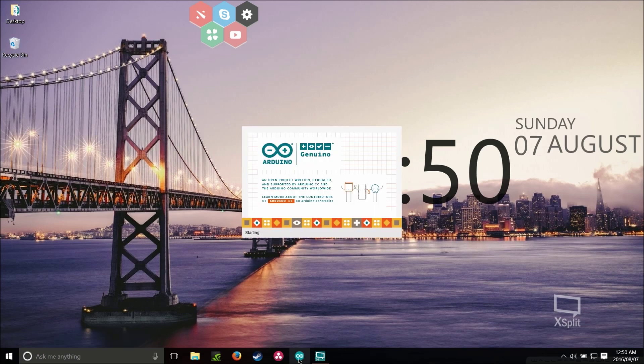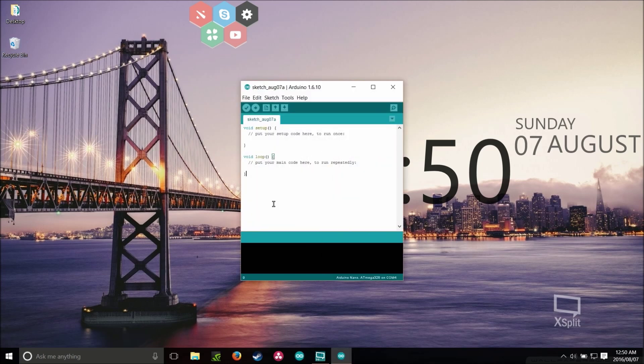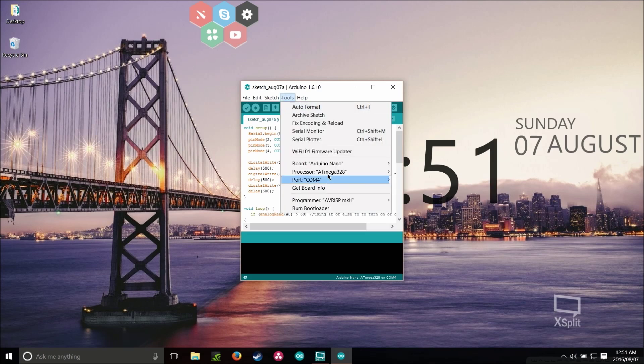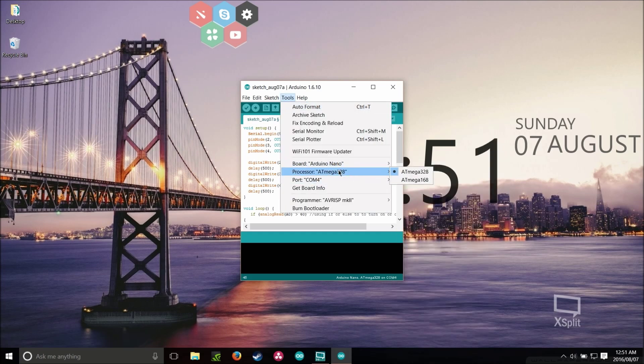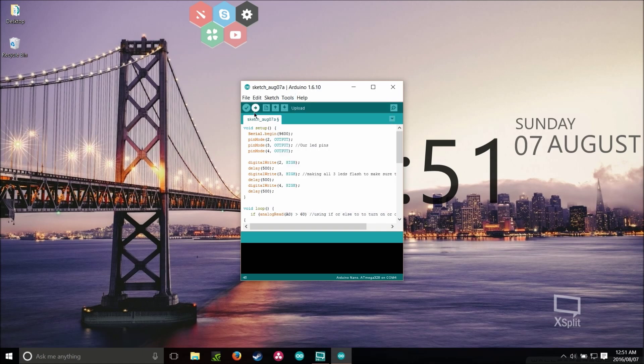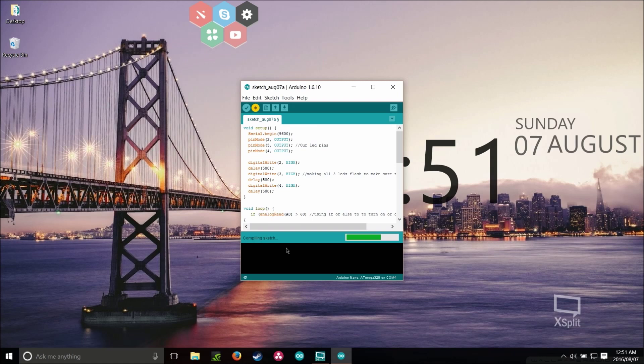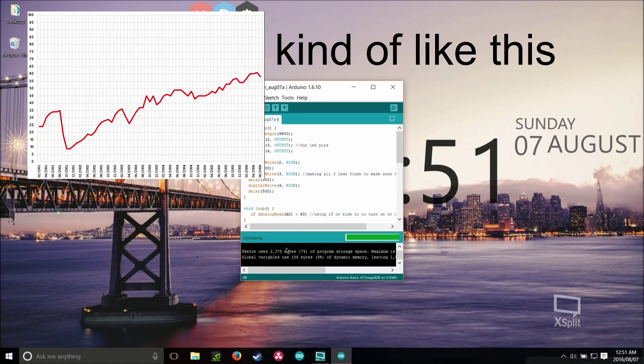Now let's move on to the coding part of this project. Start by pasting the code into the Arduino IDE — you can find a link to the code in the video description. Go to the tools menu and make sure you upload it to the right board on the right port. Next, upload it. From here you could connect it to your subject and open the serial monitor to see data in text form, but newer versions of the Arduino IDE have a serial plotter built in which lets us see the data in graph form, which is what we want.